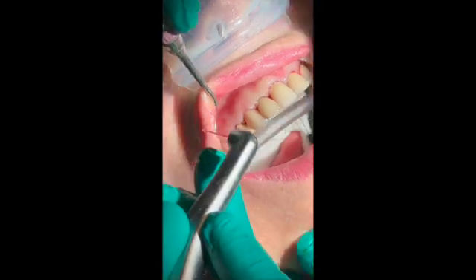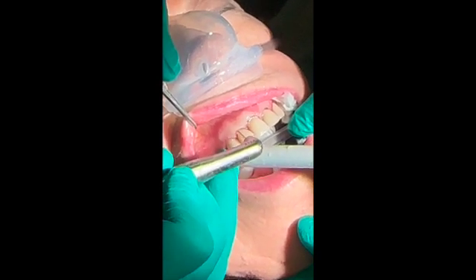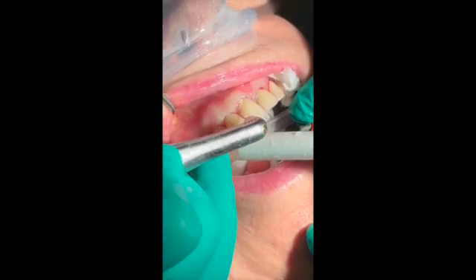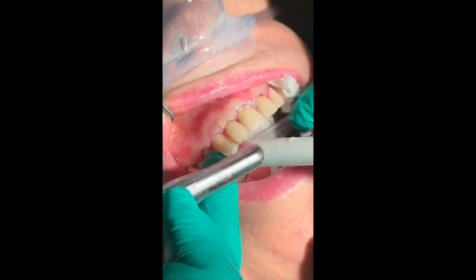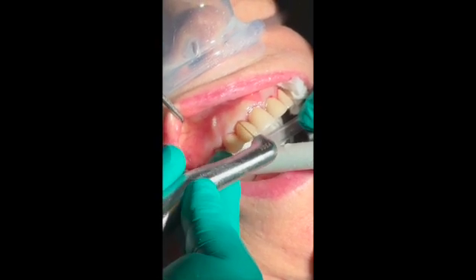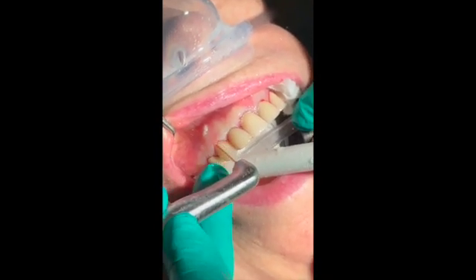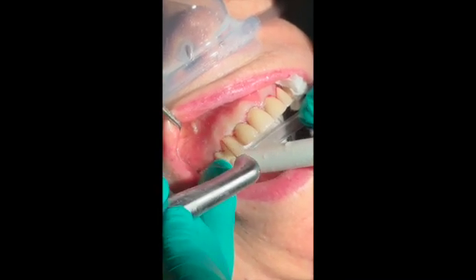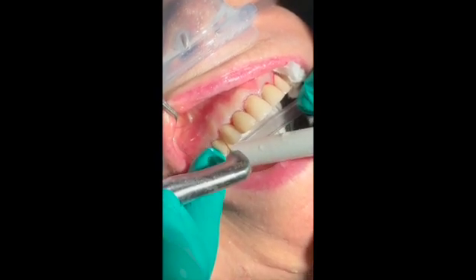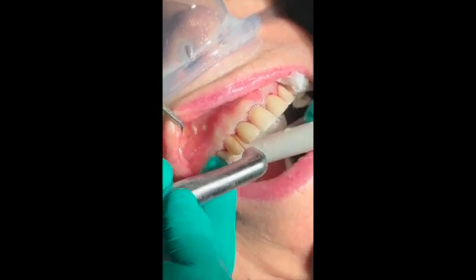And here to the right, right there. You can see all this inflamed tissue that is coming. I'm just gonna do those three teeth to do the whole protocol, and then I'll finish later on for the sake of time for the video. It is very tedious work.